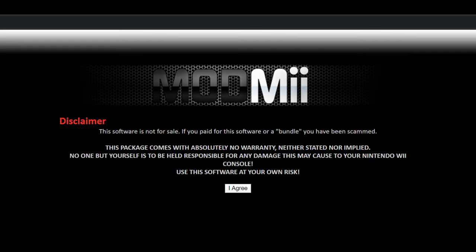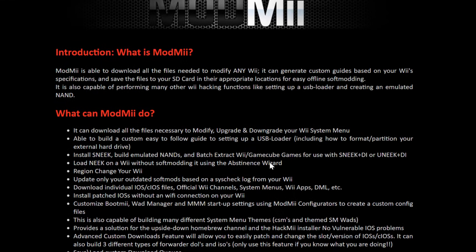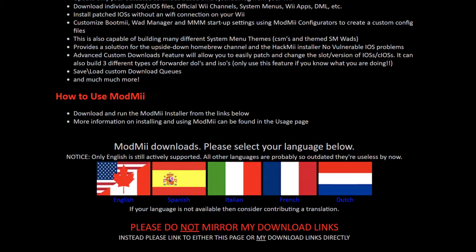On my previous video I used ModMii to hack the Nintendo Wii, so to synchronize from what I did, I used ModMii to install the USB Loader GX as well. Download the latest ModMii in your preferred language from the link in the description.